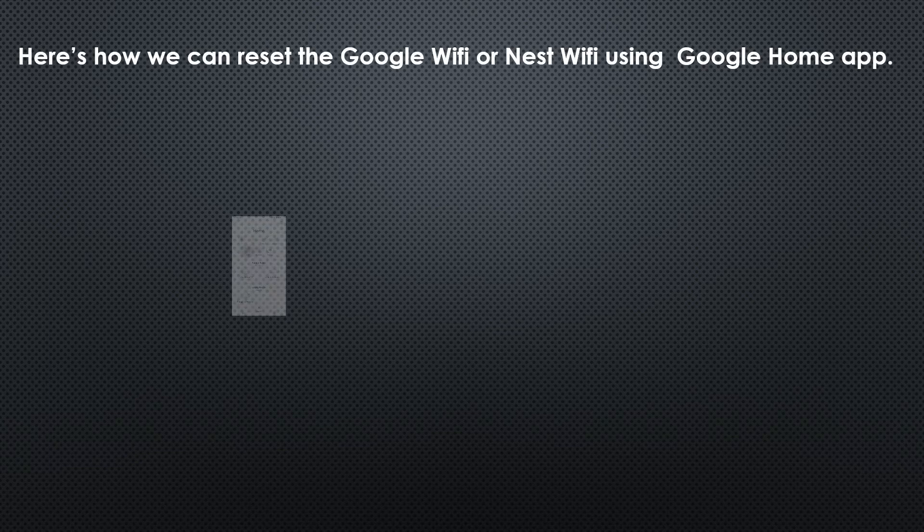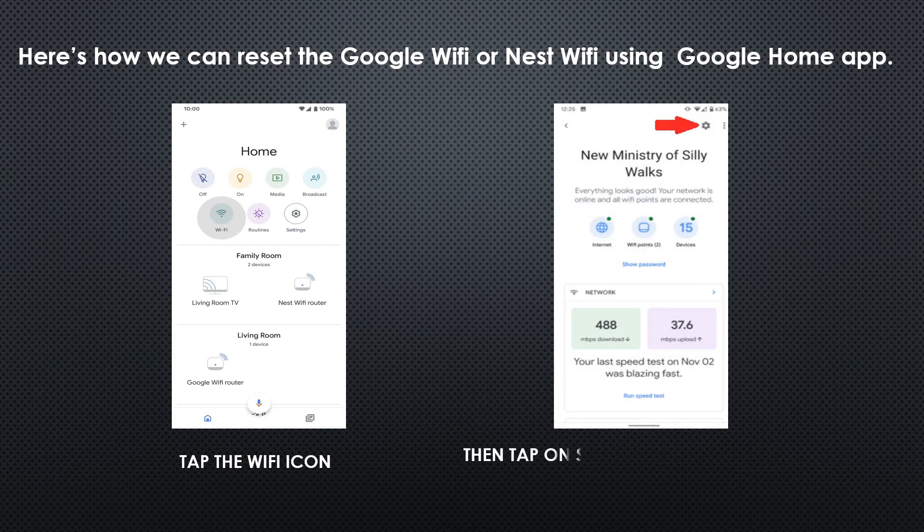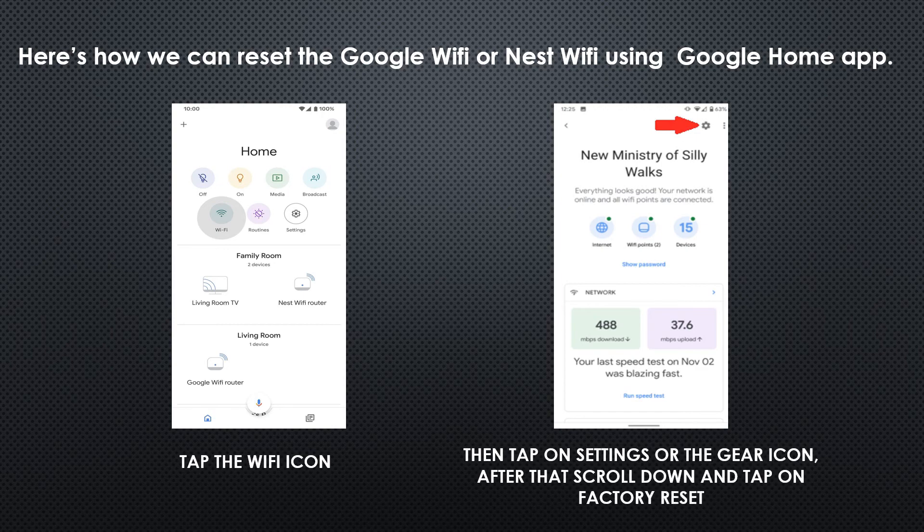And here is how we can reset the Google Nest Wi-Fi or Google Wi-Fi using the Google Home application. If you're on the home page, tap on the Wi-Fi icon, then on the next page tap on the gear icon or settings icon on the upper right, then scroll down and tap on Factory Reset.